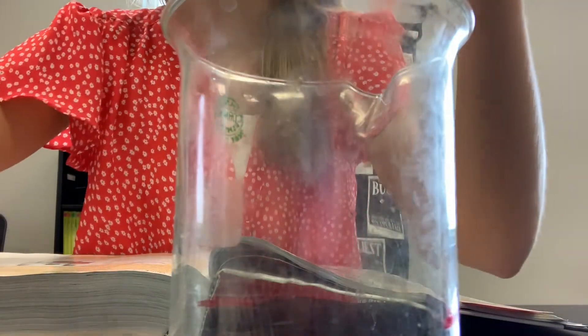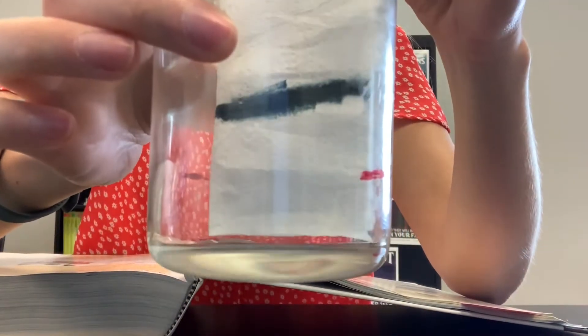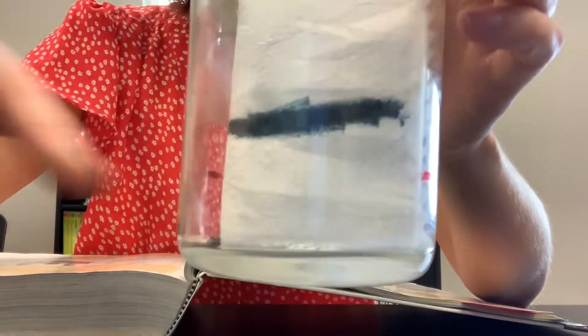So then what I'm going to do next is just put my paper towel in there and let it hang out for a minute.